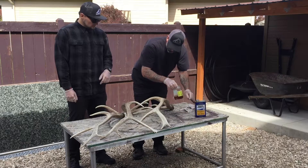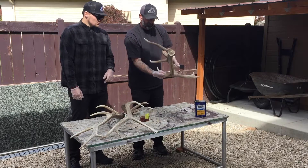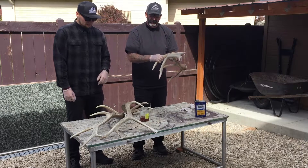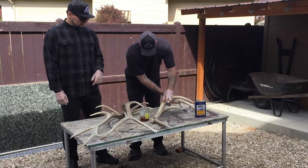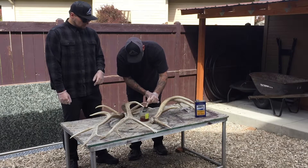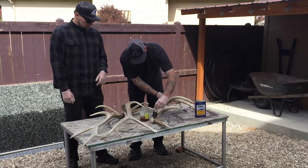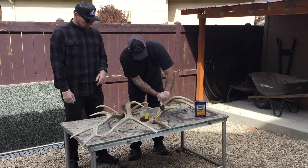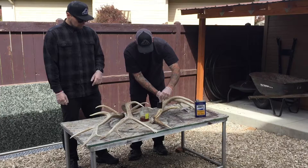I'm just going to take some of this linseed oil. These are faded a little bit, but I think we're going to be able to bring the color back without having to use potassium permanganate or stain or anything like that. I'm going to dip this brush in here and we're just going to paint it on with the brush all over the whole antler, and then rub it around with a rag.